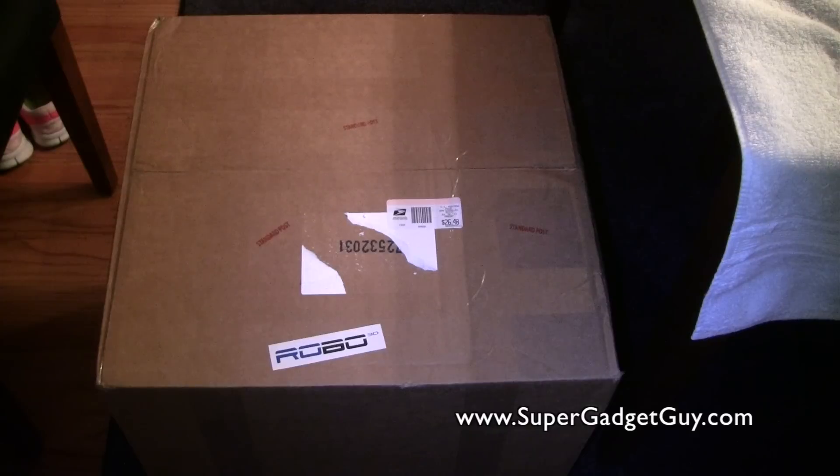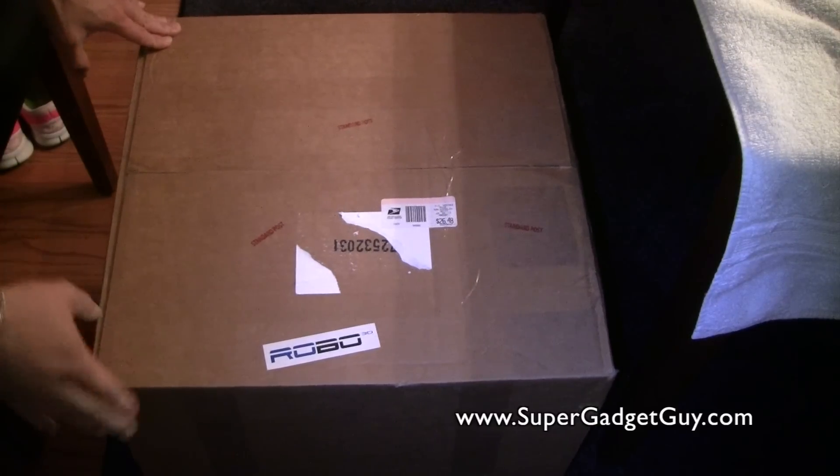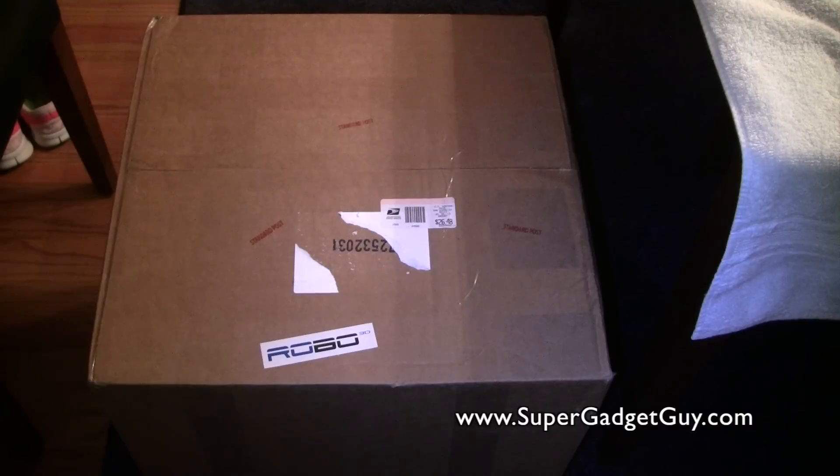It's shipped in this very heavily taped box. The original delivery day was supposed to be the end of April, and they did not get their parts in time. This is the end of July, and finally they shipped it out. I did not even get a tracking number until this morning, and then two hours later this thing showed up on my doorstep, which I'm very glad about.